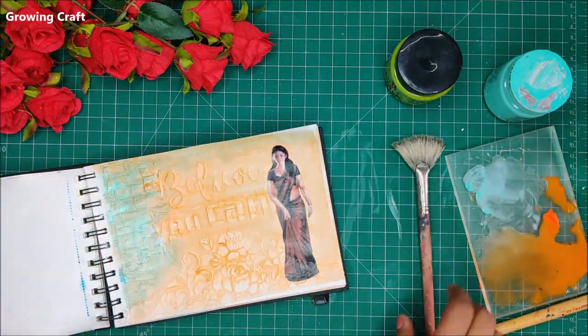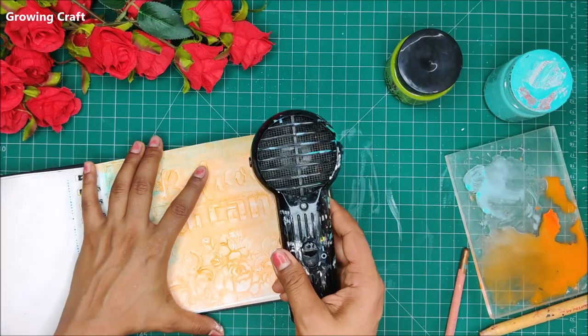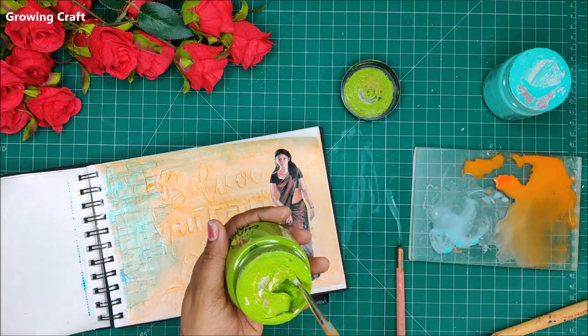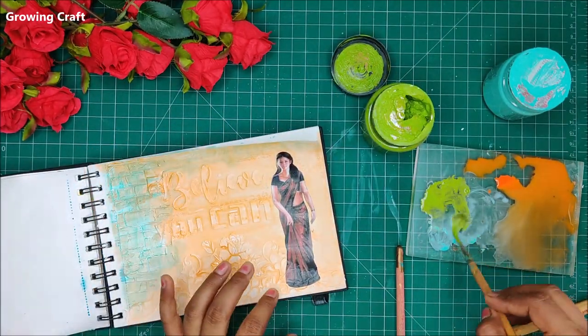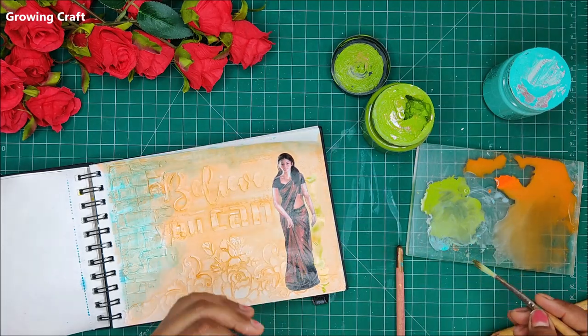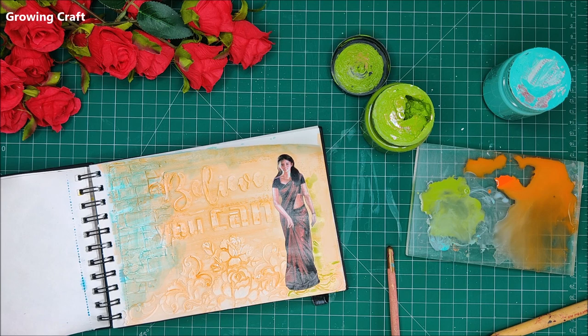With a flat brush I am trying to stick this really well. This is a very important step — if you do not stick your images properly they are going to come out, especially in mixed media where we end up playing with so many shades. Now of course we need to blend the picture with the base, so we are going to use some very beautiful shades for that.